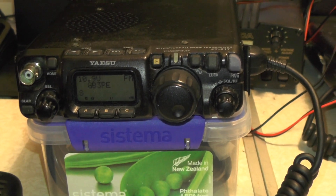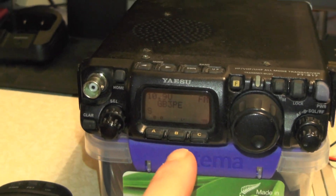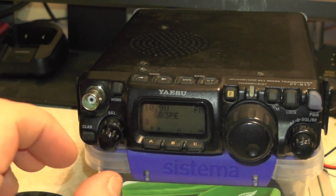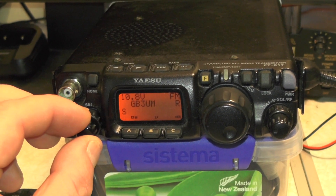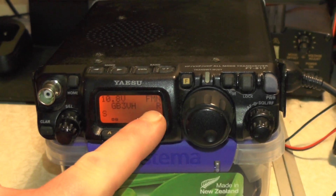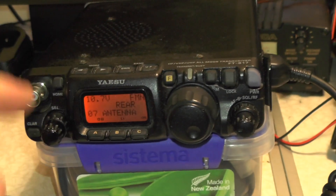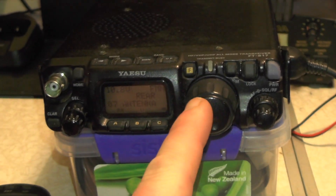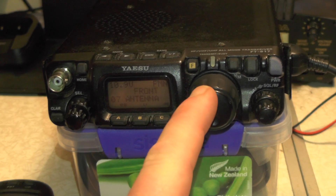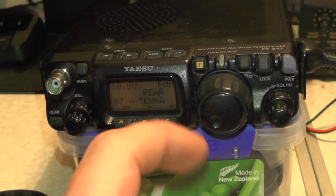I've gone handheld with the camera and I've got it connected to the Diamond X50 antenna. On the screen we've got GB3PE. The R indicates we're on the rear antenna - you get that by holding the function button down and selecting menu number 7, rear antenna, then changing the dial. You might have heard the click - that's the relay kicking in to tell you you're switching between antennas.